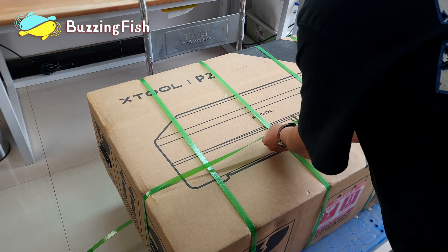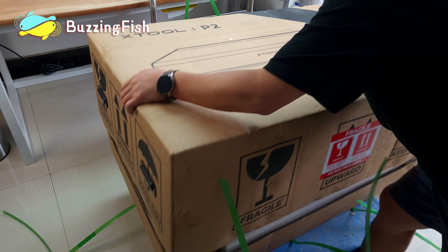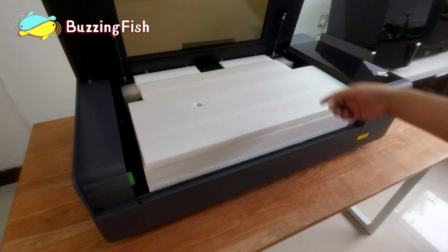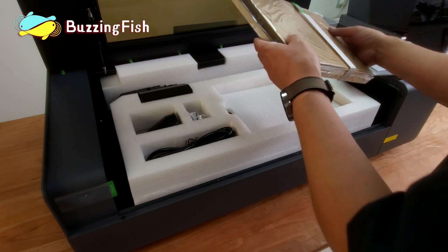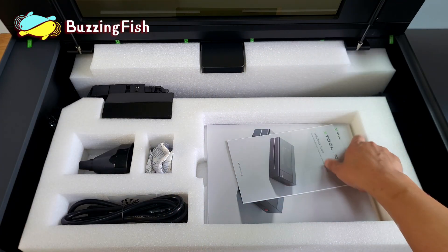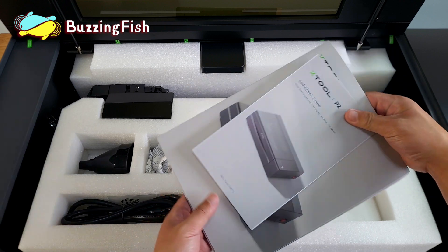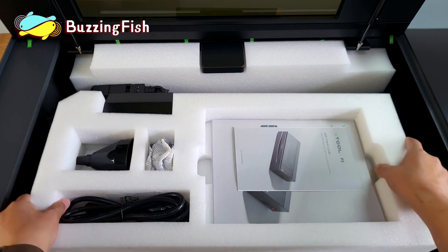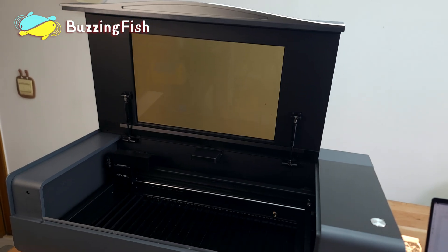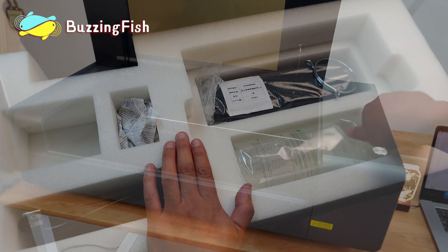Unboxing the X-Tool P2 CO2 Laser Machine. Today, we'll unbox and test this exceptional laser machine. Here are the test materials provided. The X-Tool P2 Laser Machine is compact, weighs 45 kilograms, and is very stable.